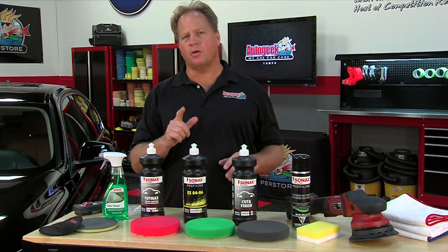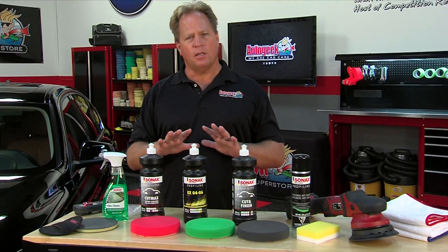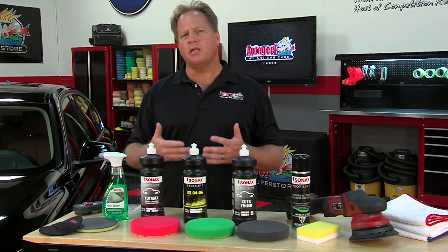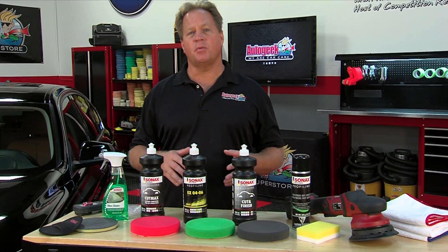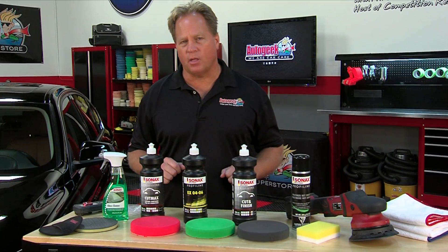Because this is a daily driver, it sits outside. So the first thing you want to do after washing and drying your car is you want to feel the paint with your hand — your bare hand. A lot of times the paint will feel very smooth, and that's a good indicator of whether there are any contaminants built up. If there are, you're going to want to remove these before you do any machine polishing.